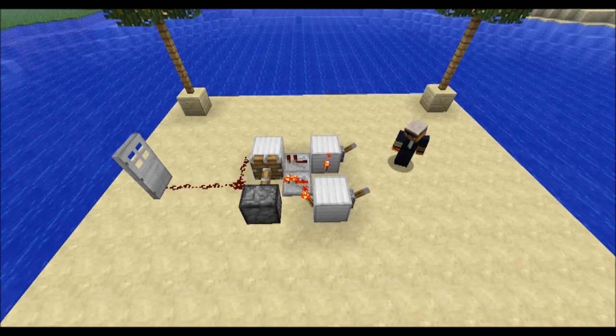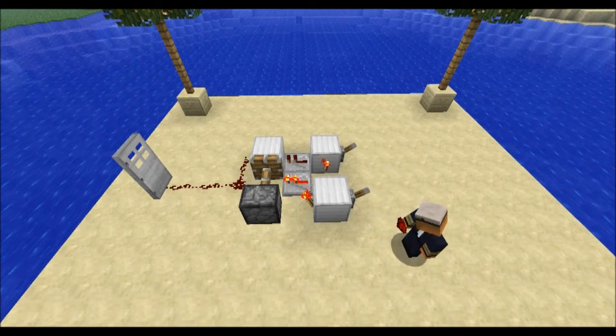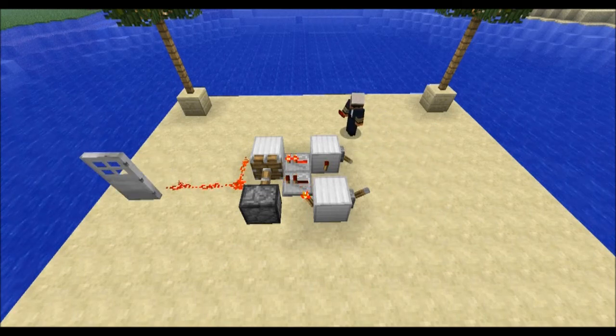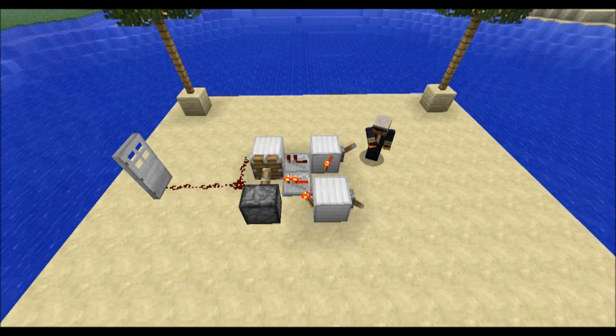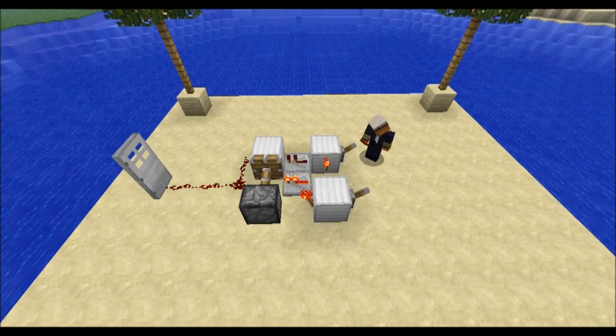Anyways, what this is — only one of these levers will be active at a time, not both. As you can see, when one is down and one is up, the door's open. When both are down, the door's closed. When both are up, the door's closed. Only one of these will work at a time. And that is your XOR switch.